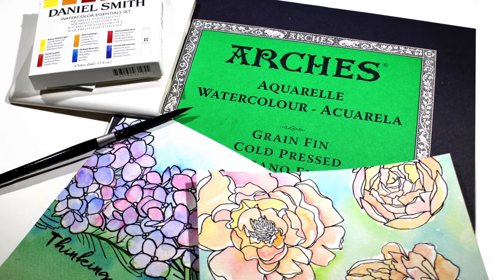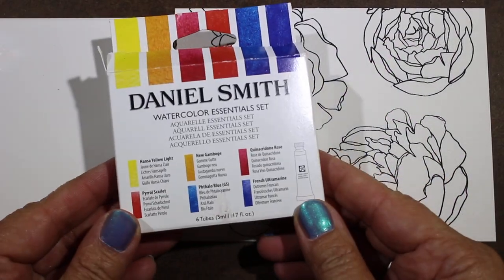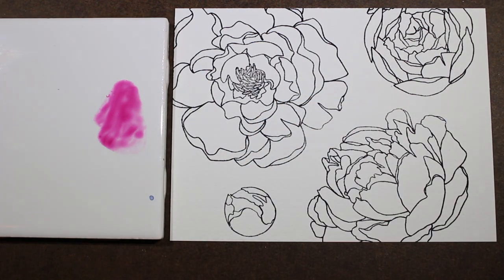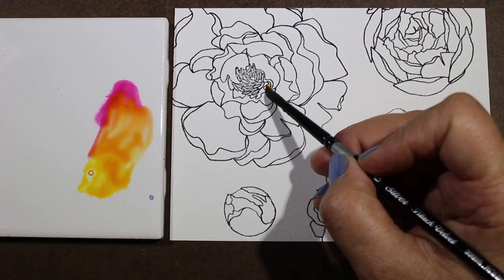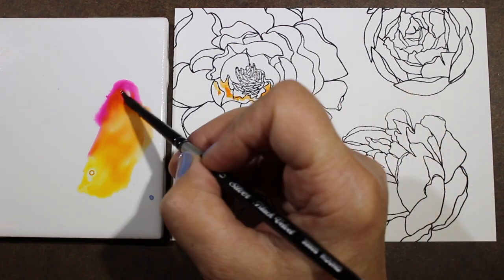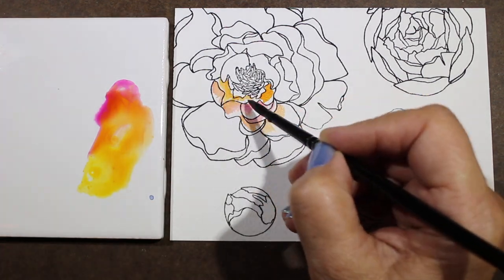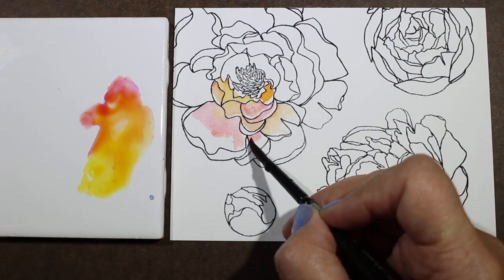Now let's move on to watercolor. I love the Daniel Smith watercolors — this set of essentials is really flexible. You can get a lot of different colors out of it because yellow, red, and blue make all different varieties. You have two different yellows, two different reds, two different blues. There are videos on my YouTube channel about how to use this set and how to make a color chart for it. I put some pink and some yellow onto a palette — just an 89-cent white ceramic tile from Home Depot — smooshed them together to get pinks, oranges, and yellows on these peonies. I'm recommending these as well as some other Essentials by Ellen flowers, which are gorgeous and easy for someone new to watercolor.